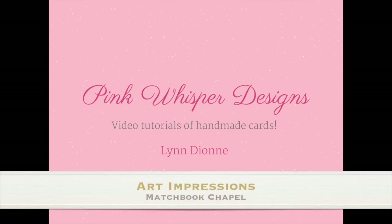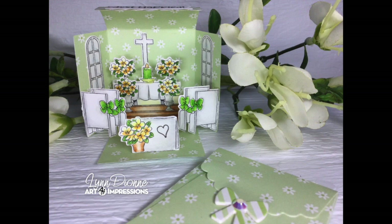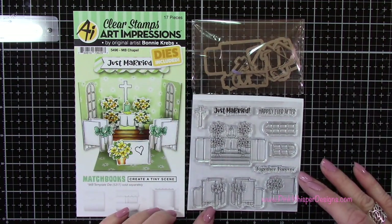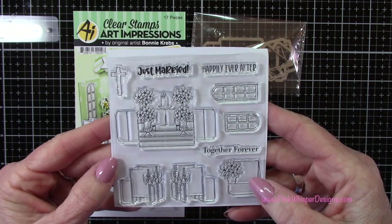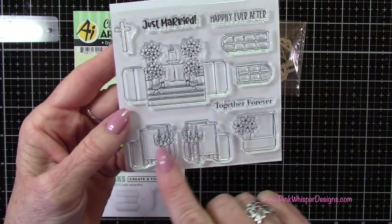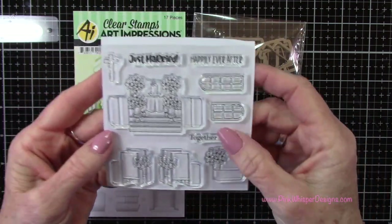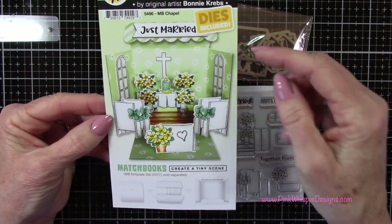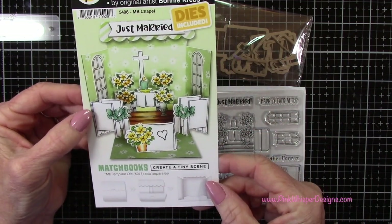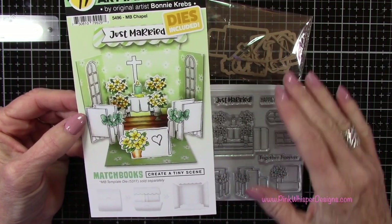Hi everyone, it's Lynn Dion here from Pink Whisper Designs. Today I've got a brand new stamp set to show you. This is from the Matchbook Collection — there are several matchbooks in this series, and the one we're going to be working on today is called the Matchbook Chapel. You get the coordinating dies, and these are the stamps. You can see how pretty this is — a couple of windows, different sizes, the little pews for the church, the altar, a little sign, a cross, and a couple of cute sentiments. This is what it looks like completed, and I'm proud to say that's my artwork on the front of the package. We're going to make this exact matchbook today.